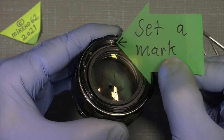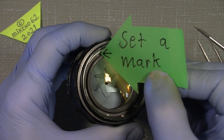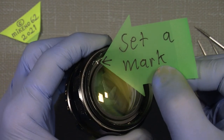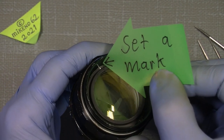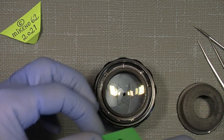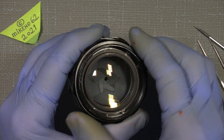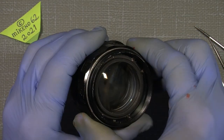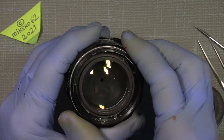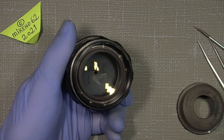Before we continue, set a mark on the front ring and on the edge of the lens housing. This is important because it will help you when putting things back together - the aperture has to sit in the correct position. Otherwise you'll have to readjust and figure out where it was.